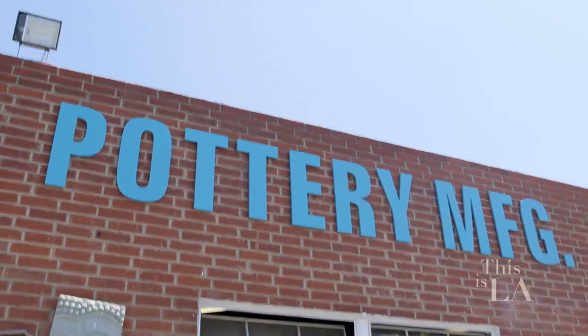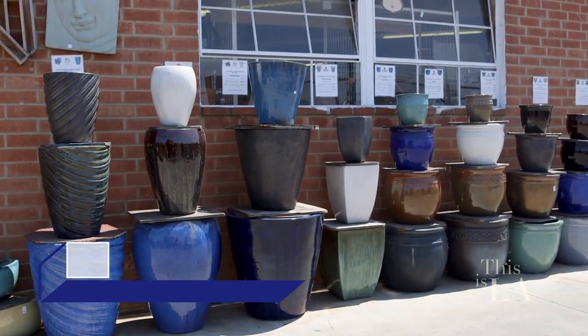Whether you're trying to make your indoor or outdoor plants look amazing, Pottery Manufacturing and Distribution Inc. is the place to be. They've been around since 1972, and we're about to find out exactly why and how they've done that. Stick around.